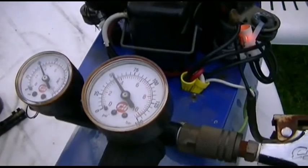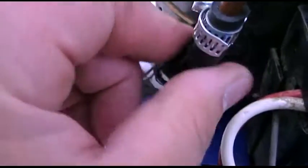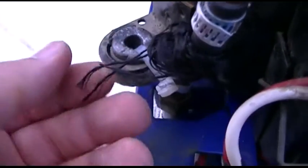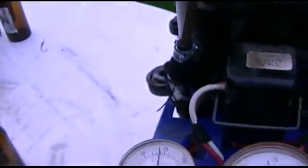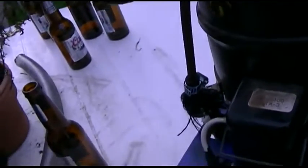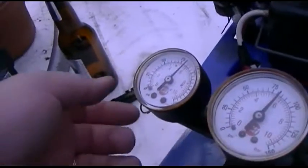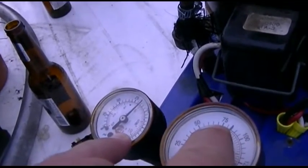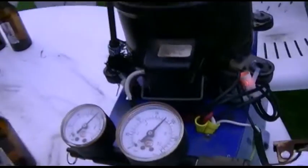We're at 50 PSI. If anybody knows where I can get a replacement check valve for this — this is a rubber hose that has braided stuff on it, and it goes down into whatever size fitting that is. Apparently there's a check valve in there, and that check valve was not doing too well, which may have led to the original compressor's demise. If I were to replace that, then I'm sure we would have a lot less head pressure on this.